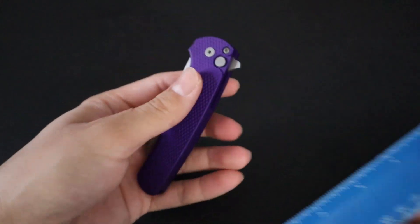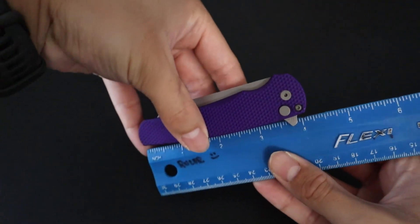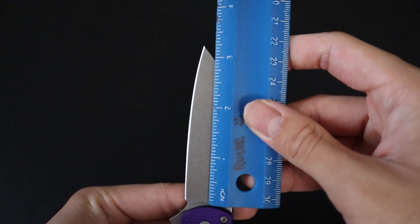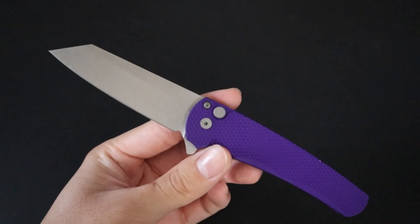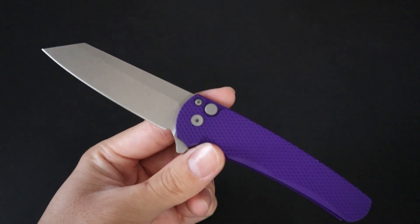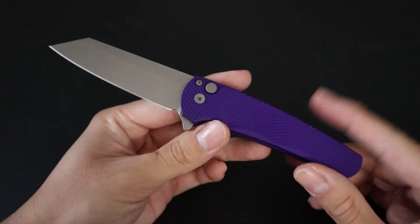Next, let's do a size comparison up against a ruler. Closed length, it comes in at a little under 4 and a quarter inches. The sharpened blade length comes in at around 3 and a quarter inches, so it is above 3 inches, meaning it might not necessarily be legal to carry in your area — check your local laws. And overall length comes in at around 7 and a half inches.